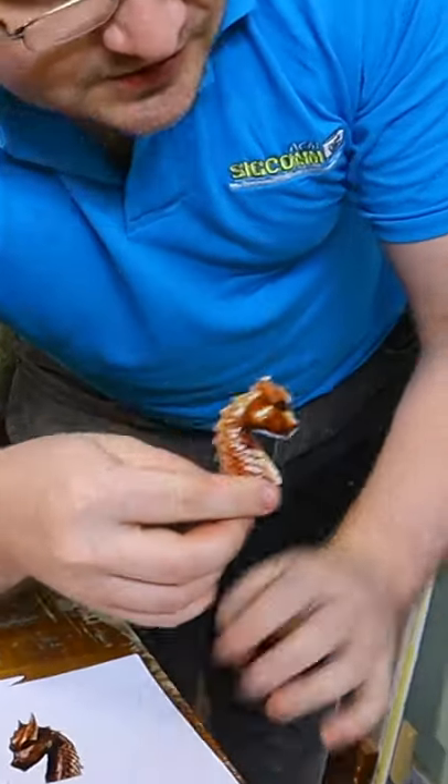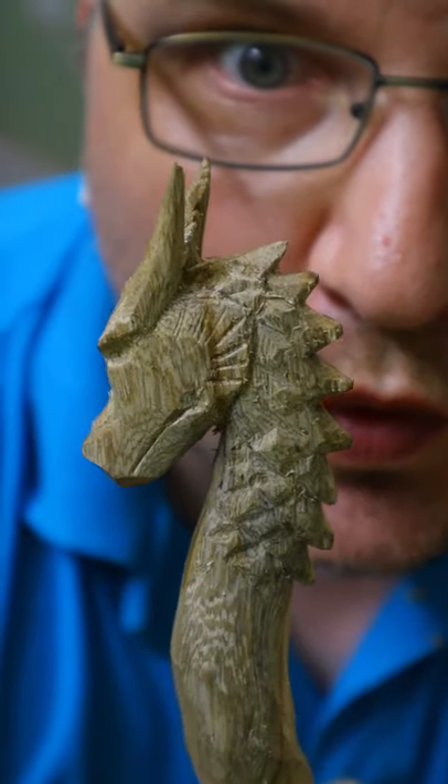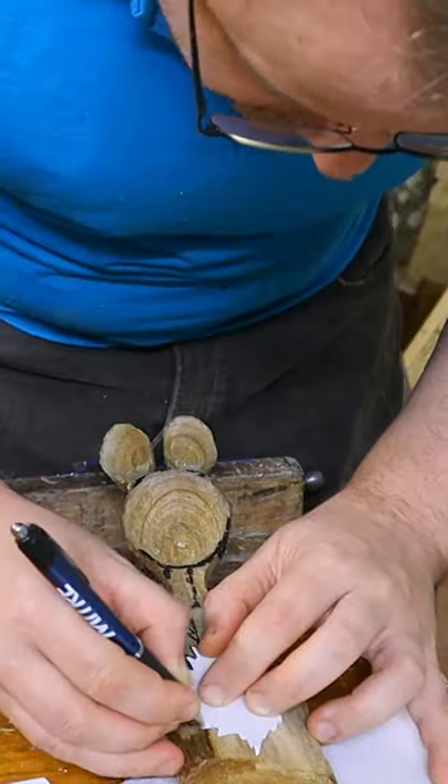Yet again I decided to try to carve something interesting and something new. This time it was a dragon. The closer you can transfer and then saw the waste out, the better your starting point will be.